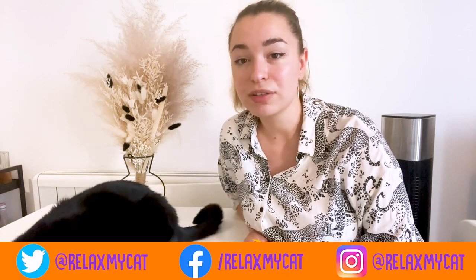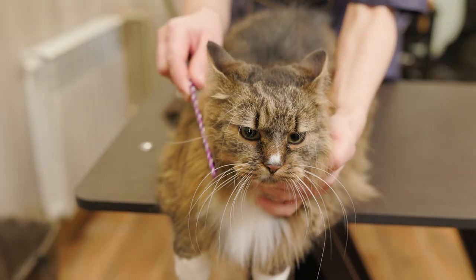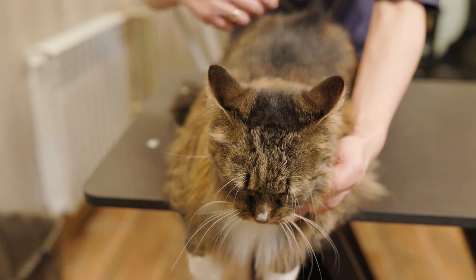Knowing how to remove a tick from your cat is important for their health and also for yours. Tick-borne diseases can spread to your cat as soon as 24 hours after the tick attaches. Some of the diseases, such as Lyme disease, can also be spread to humans. If you find a tick on your cat, removing the tick promptly and properly is important for all species involved.